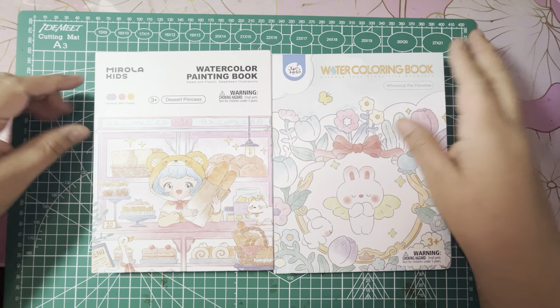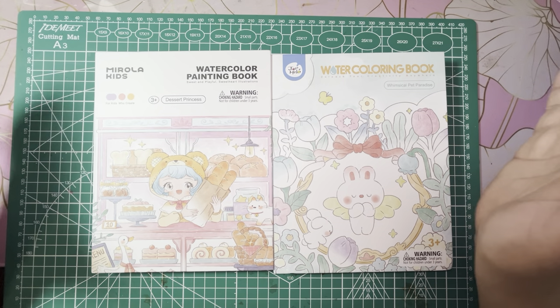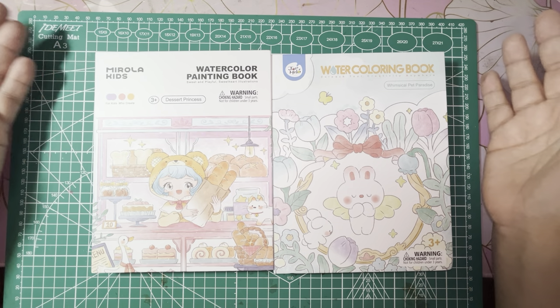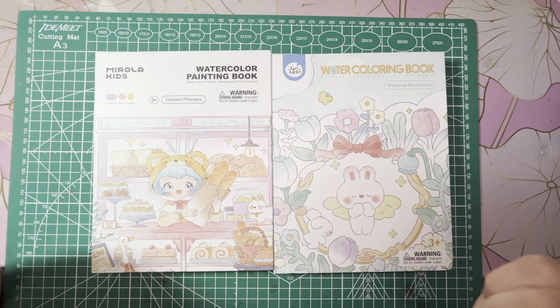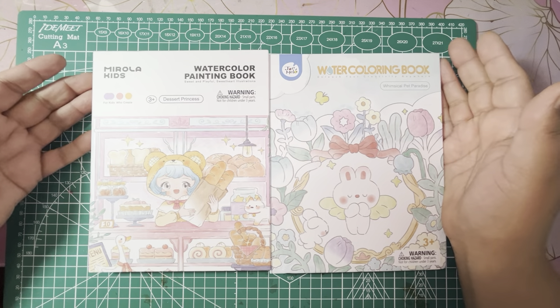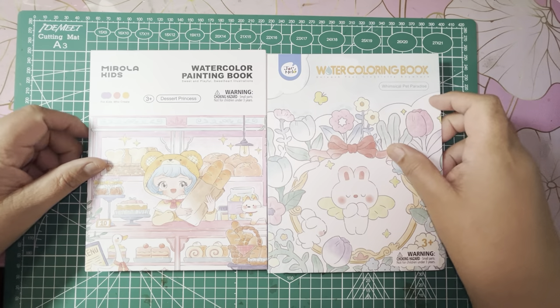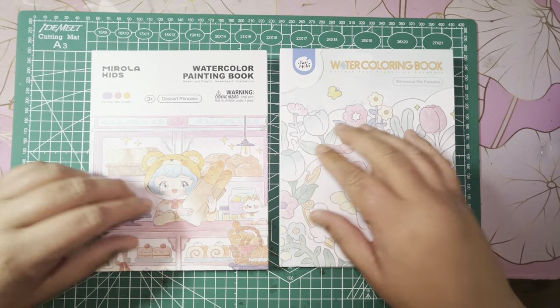So I picked them up and I definitely think they're super cute — they could be for kids, but also for us adults who like to color as well. So I thought I would just jump on and kind of do a flip through, and we'll be swatching the water paints in them and stuff.